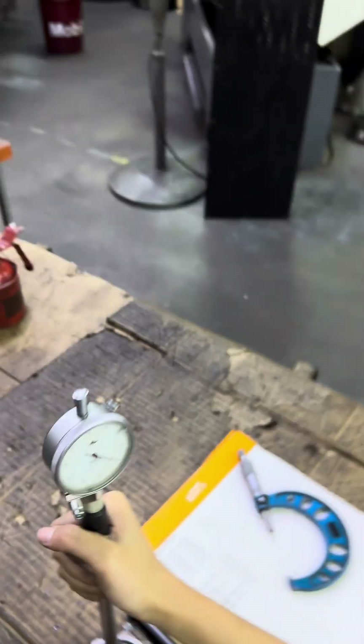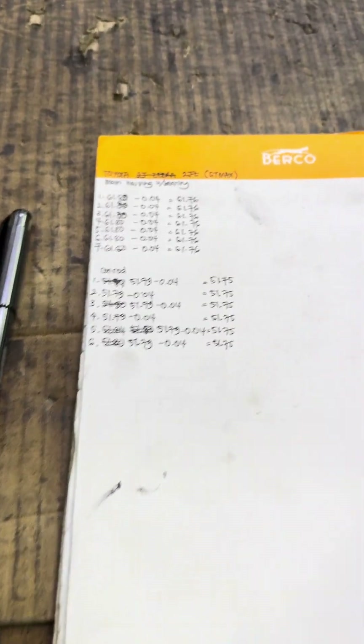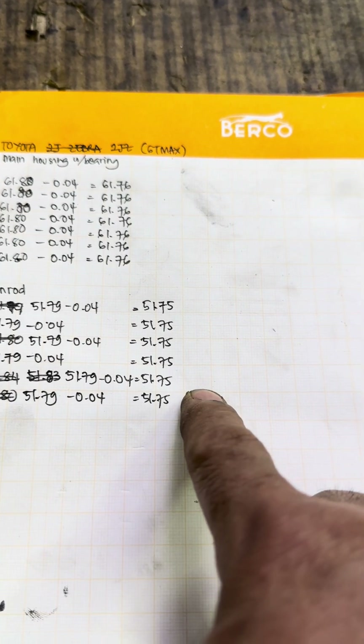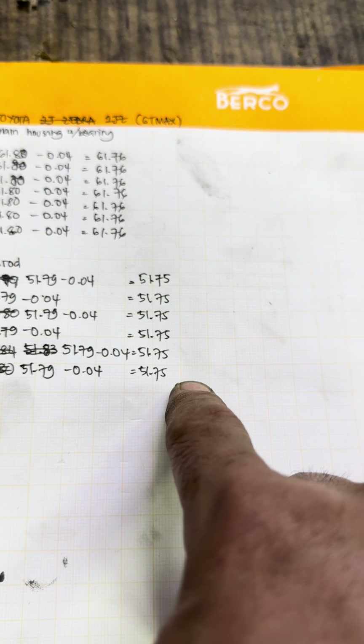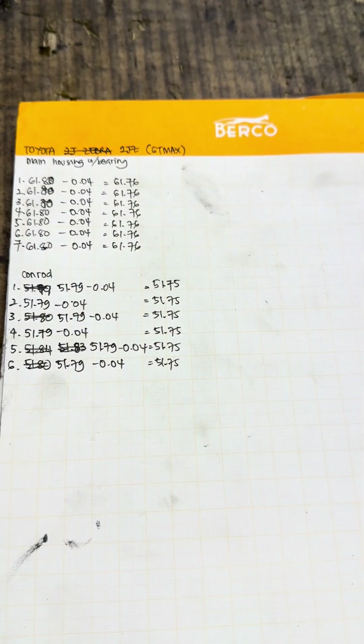We give clearance for the conrod journal: 0.04. So our crank pin diameter should be 51.75mm. This is our measurement for the crank connecting rod journal.